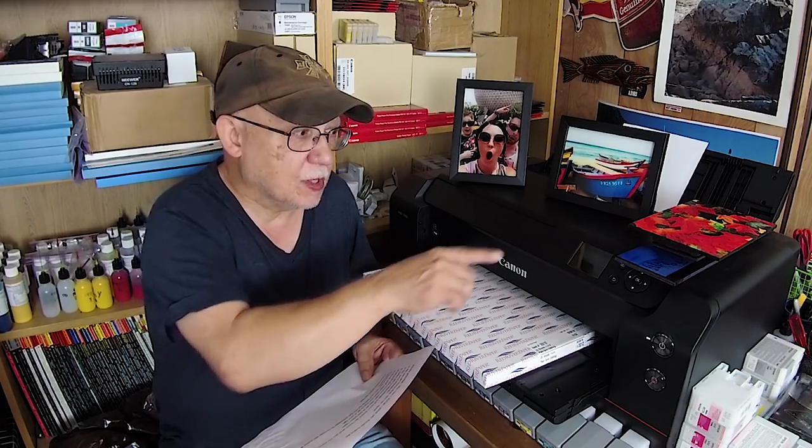I have one paper here that is fantastic — Red River Palo Duro Etching — and I'm going to be doing a test on this. I should have it done hopefully by early next week. I have to share that I was feeling very sick this week and didn't get much accomplished, and we also had to babysit Nathan, so I had to cancel a visit with a viewer who was here in the neighborhood.